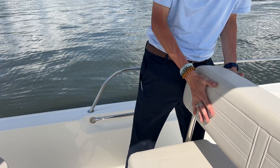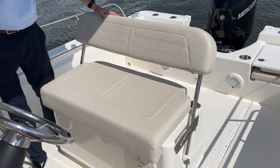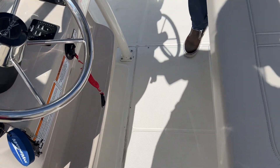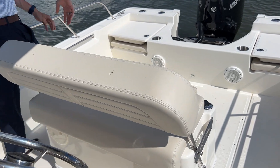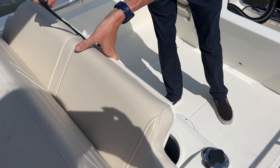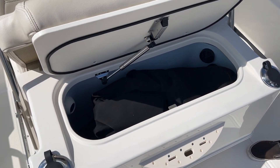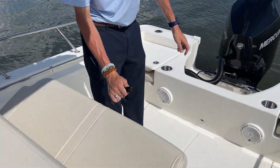Stepping on back a bit more, this is our main seat. It rocks into various positions and you've got separate foot pads where you can rest your feet. If you rock it all the way forward and come back here, you're able to pull it up and expose your live well underneath. We're using it as a storage compartment right now, but that's where your water will be fully recirculating, controlled by those switches on the helm.